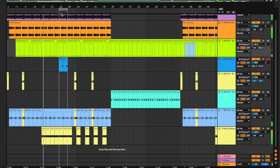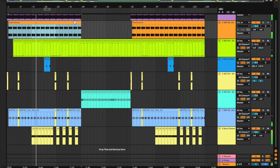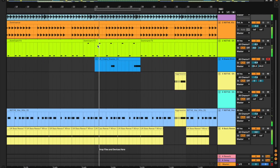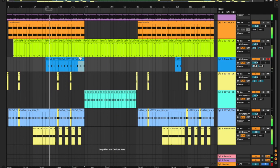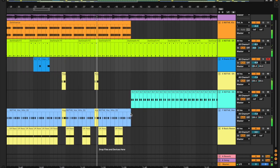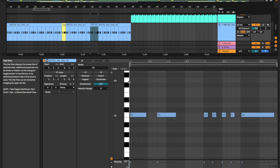And make a little breakdown. I've got a nice little idea here — I'm just going to consolidate this little group.